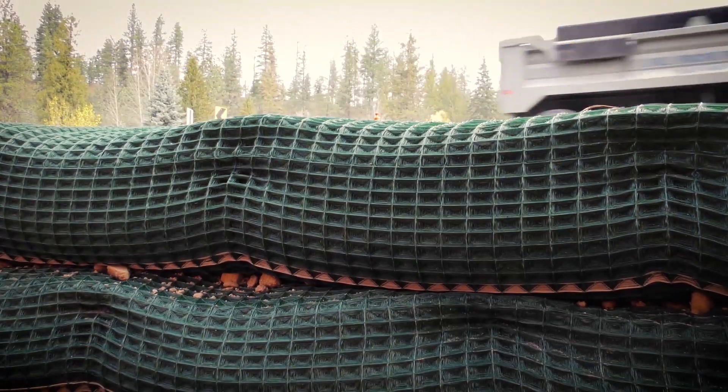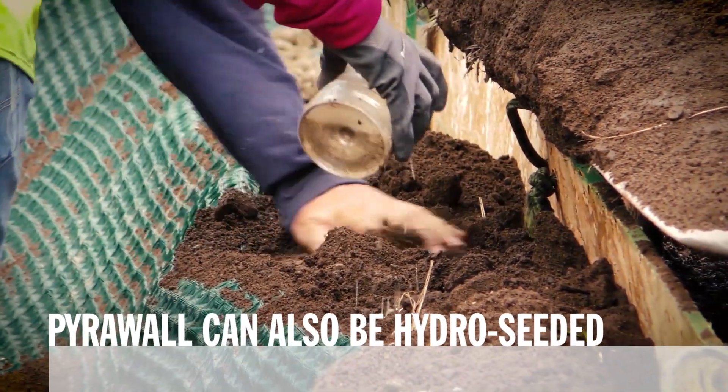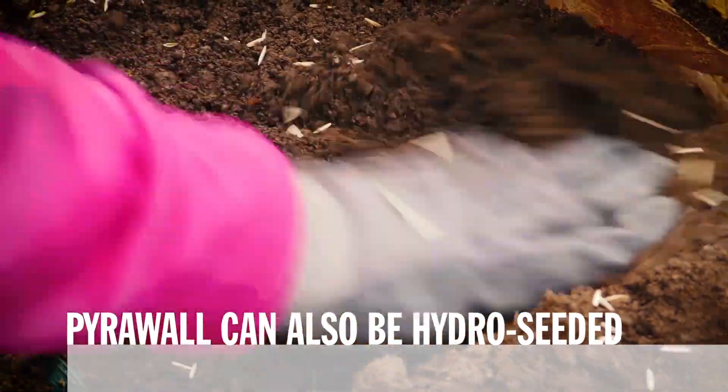In addition to offering long-term durability, PyroWall is a vegetated solution. It is designed with patented tri-lobal X3 fiber technology to promote rapid root mass development, yielding a fully vegetated installation.